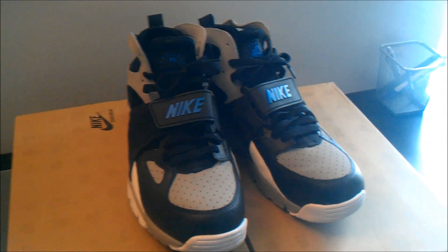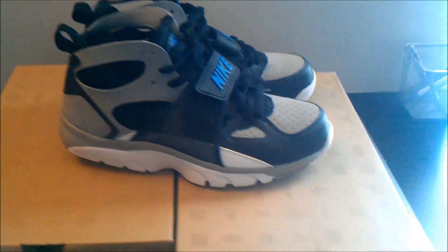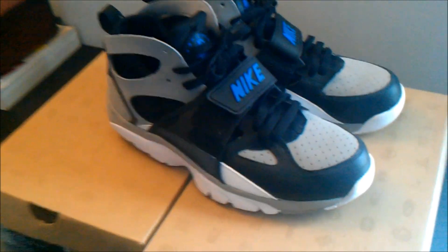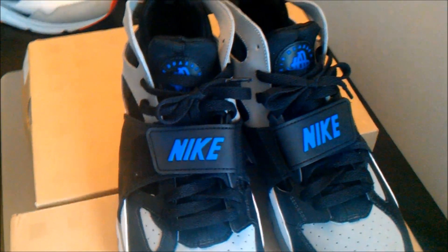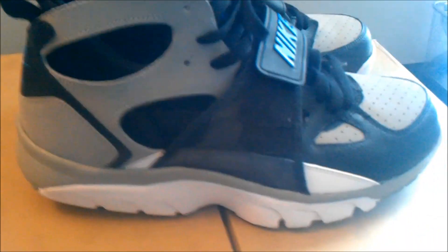Next, we got some Huarache trainers — Zoom Huarache trainers to be specific. This is a silhouette that was from the 90s; I believe 1990 itself. This is a royal blue colorway with black, white, and gray accents.